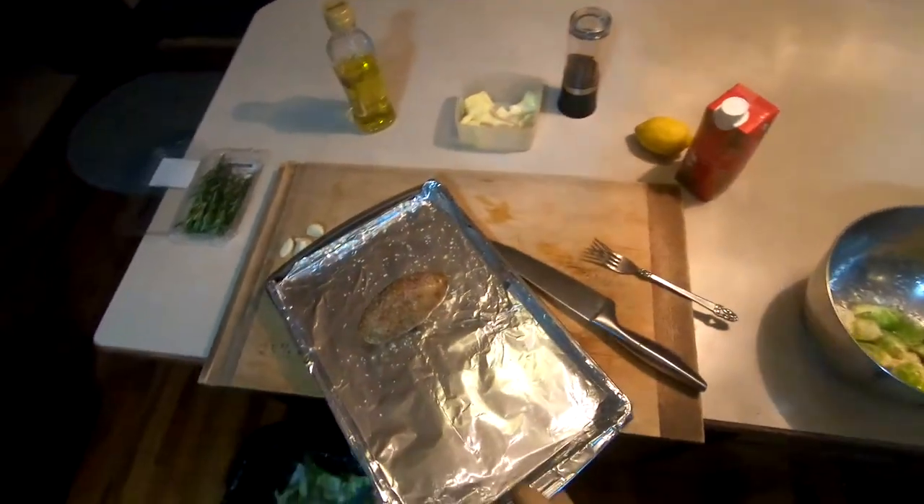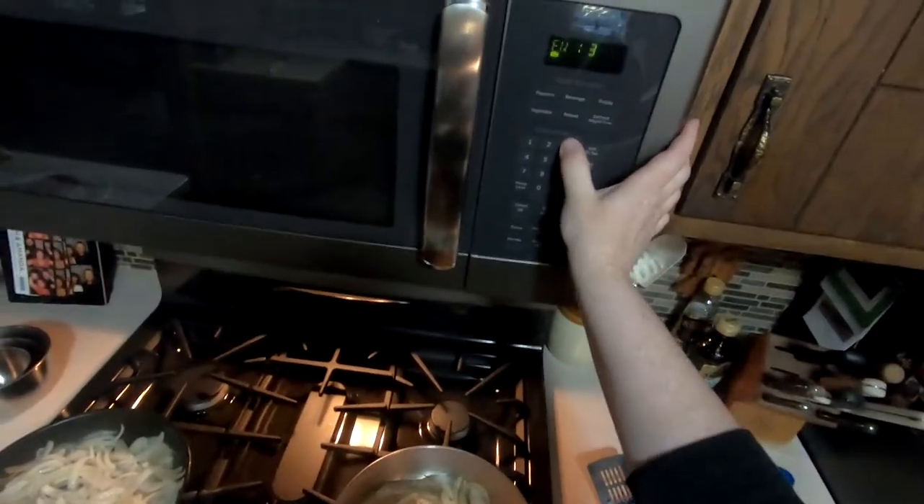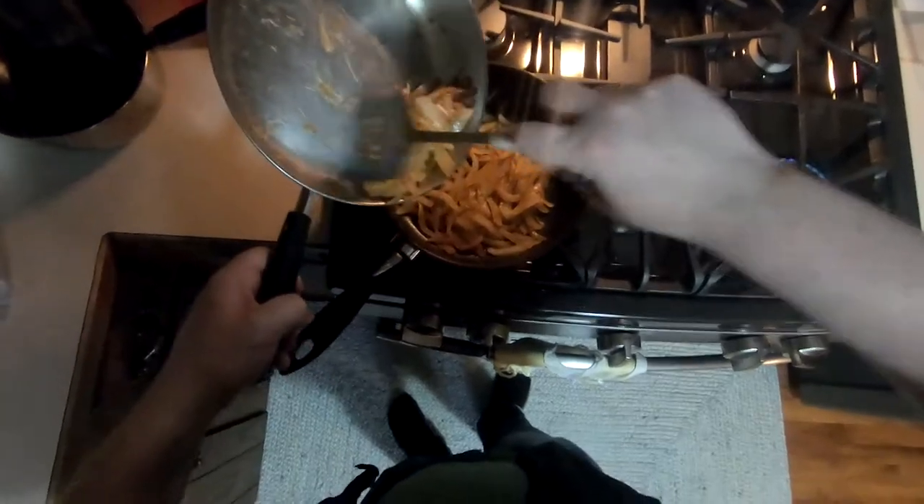I'm grabbing the baking sheet from the oven and tossing the Brussels sprouts on it, then back in the oven for 37 minutes, or when you start to see the edges turn brown and crispy. I see that the onions are a lot less packed in their pans, so I'm going to be a cheap restaurant and marry them like half-used ketchup bottles.